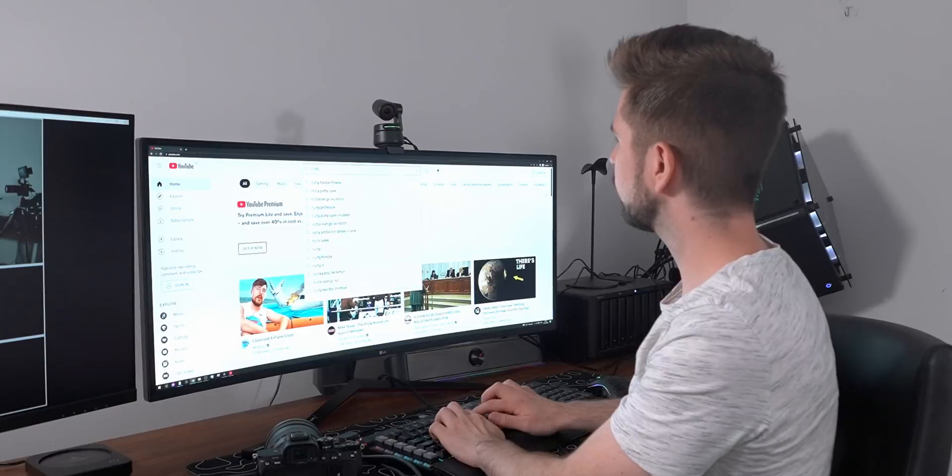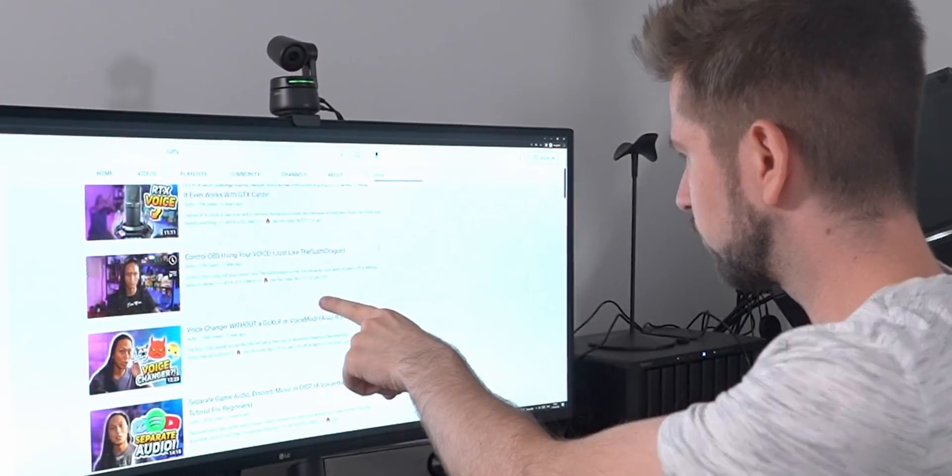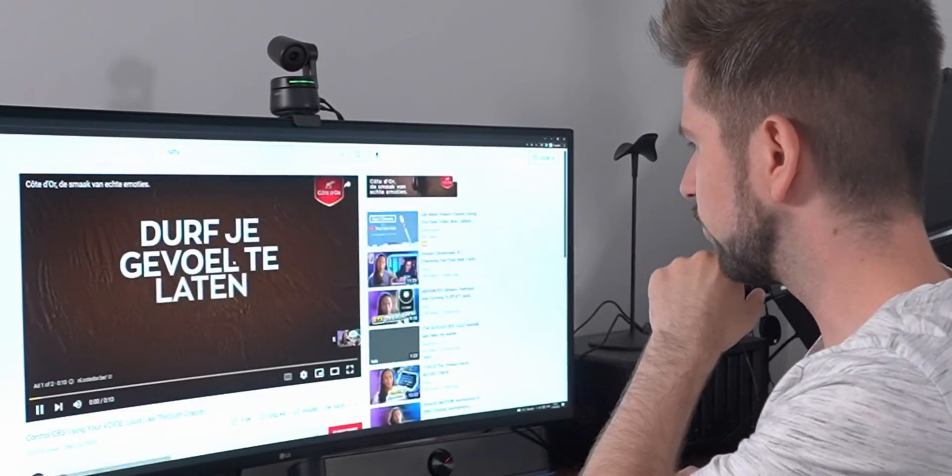The next step is the most exciting one — figuring out how I can switch between all these cameras with my voice by saying camera two, camera one, camera three. I saw a video on this a while back by a creator called Nutty — I think it was this tutorial: 'Control OBS Using Your Voice.'